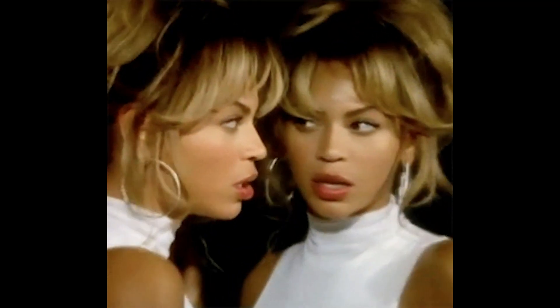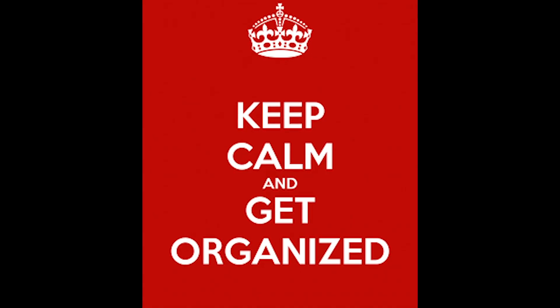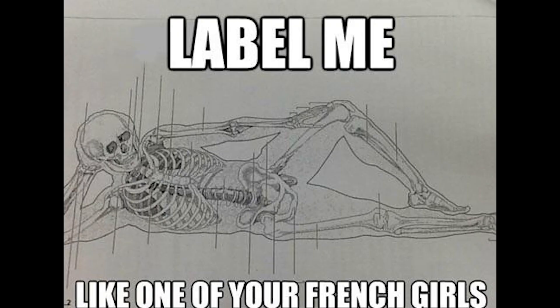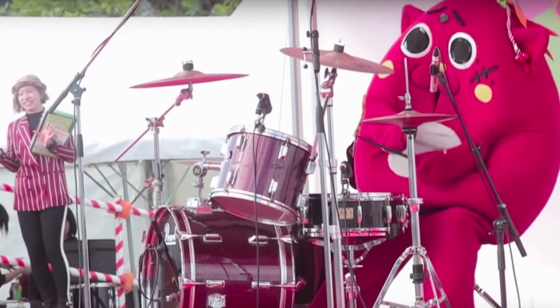Duplicate that playlist, then consolidate every track after editing. Organize your session by part and put it on a template. Label every track and every region — nothing should say 'Audio 17.' Color your tracks accordingly: drums, bass, guitar, keys, vocals.